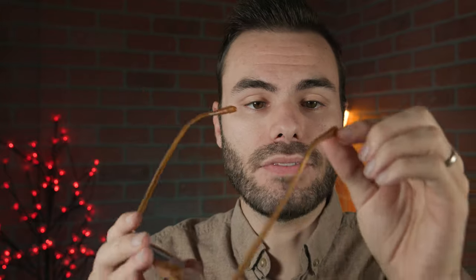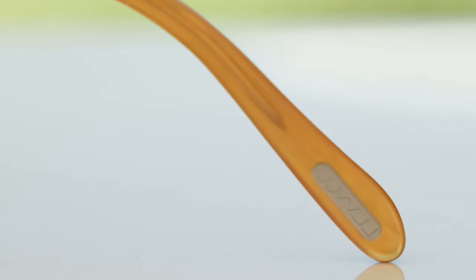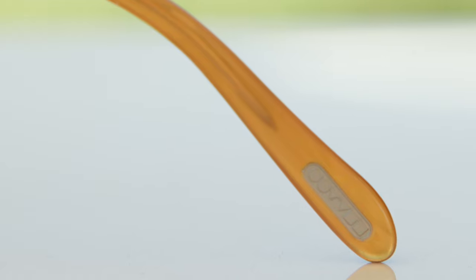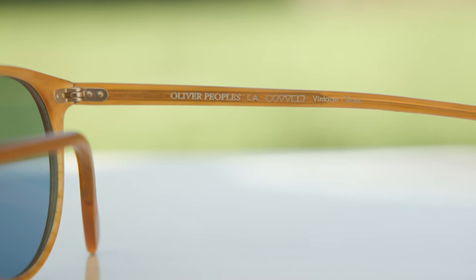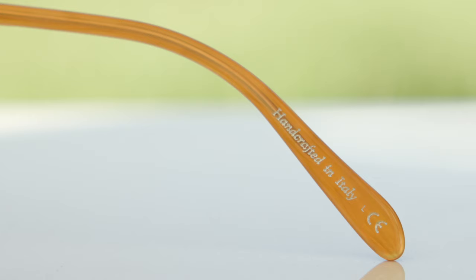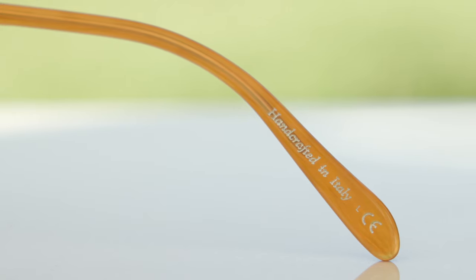Moving down to the outside left earrest of the frame, we can see a little embedded Oliver Peoples logo there for authentication purposes. Moving across to the inner right temple, they say 'Oliver Peoples LA Vintage Glass.' And on the inner right earrest, it says 'Handcrafted in Italy,' because the frames are handmade in Italy, and the build quality here is just really, really nice.